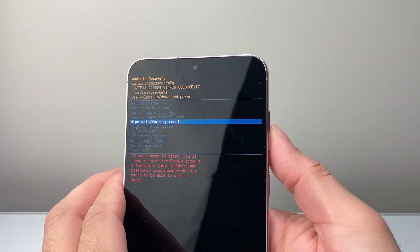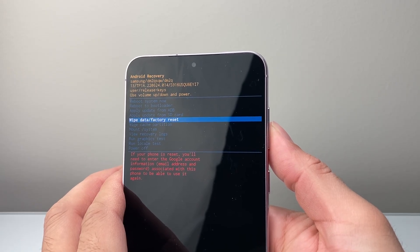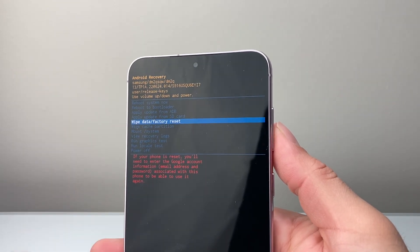So that's how you factory reset your Samsung phone. I hope this video was helpful. Please consider hitting the like and subscribe button for more tips and tricks. We'll see you guys next time.